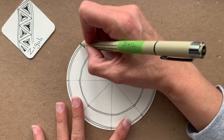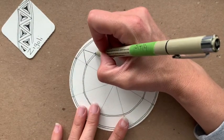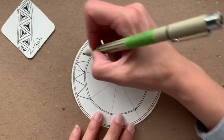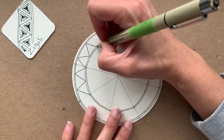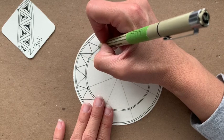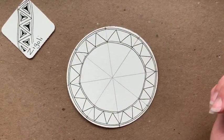You can start anywhere. I'll start at this line here, and I'm going to start by making these lines that are going to create triangles, going all the way around. When I get close to the end, I'm going to want to eyeball it so that it closes up. Maybe I'll have to work on the space a little as I get closer to the end, making something smaller or larger in an area. It's already looking so beautiful.